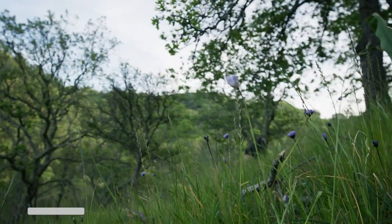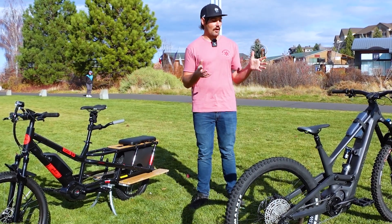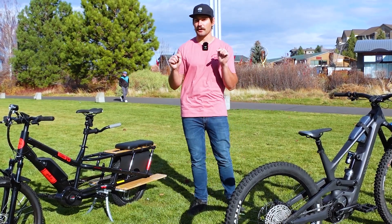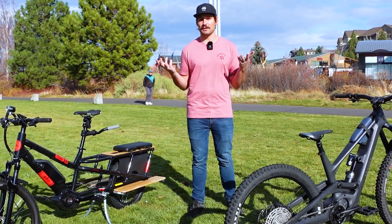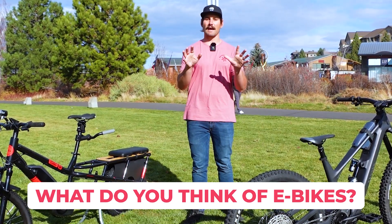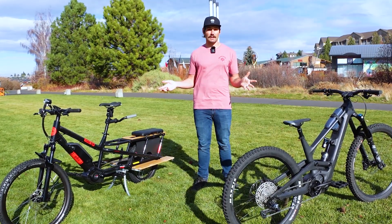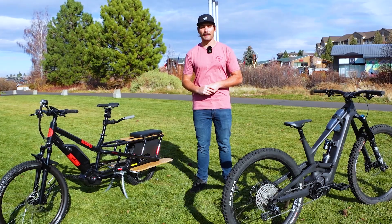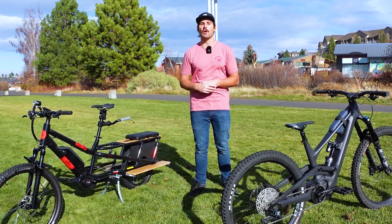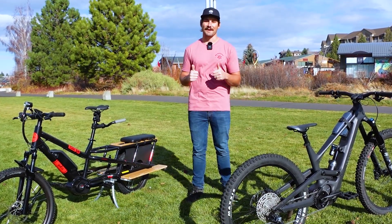That's a wrap on our conversation about e-bike terminology. If you have any more questions about e-bikes or the terms we talked about today, leave those in the comments. I'd love to hear your thoughts on e-bikes in general — I know it can be a bit of a controversial subject, so let's keep it nice down there. If you haven't done so already, go ahead and subscribe to the 99 Spokes YouTube channel so you won't miss any new videos. Remember: bikes are for everyone. Have fun out there.